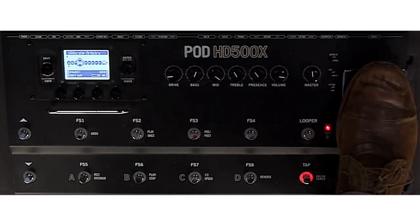You can make your adjustments with the drive, bass, mid, treble, all that stuff. You can adjust the amp with those settings, so if you want to make some minor tweaks, by all means, go crazy.